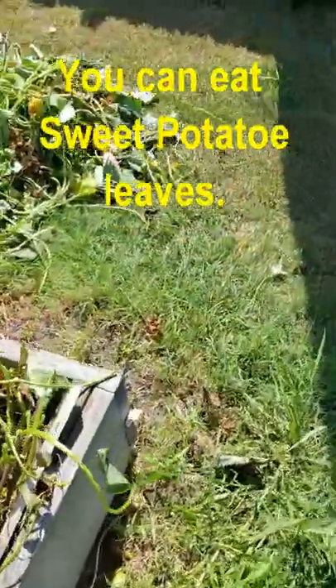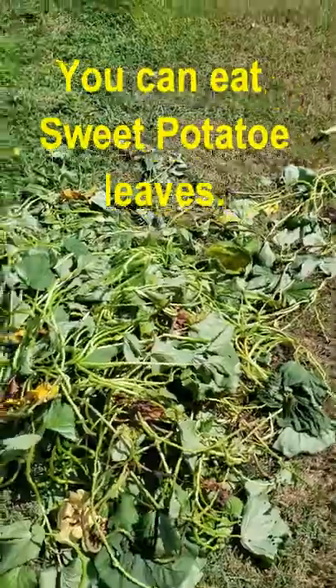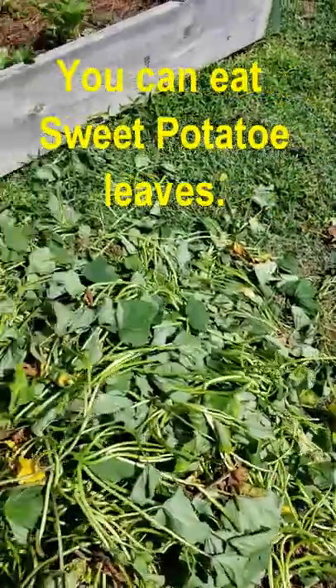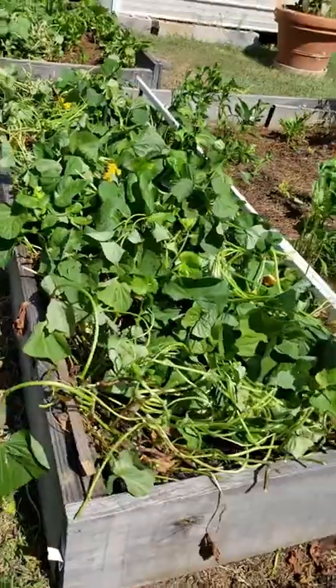Now you can eat all of these leaves, so I'm basically throwing away food. I hate that I'm throwing away food. However, we had no room in our freezer for all this green food, so I had no other choice but to throw it away.